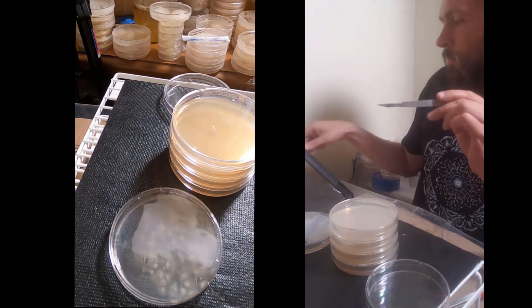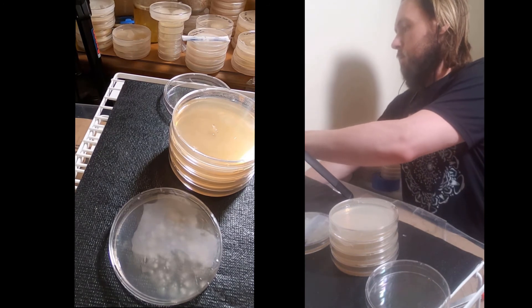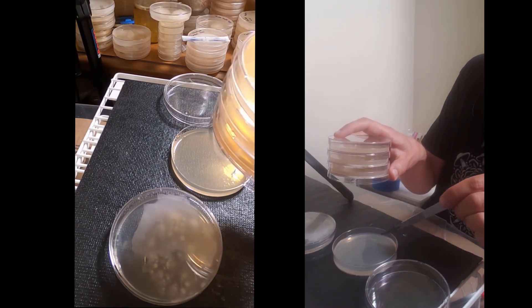I'll flame my blade again and go back to the initial spore inoculation plate, looking for an easily accessed leading edge after I cool my blade in the clean receiving plate.